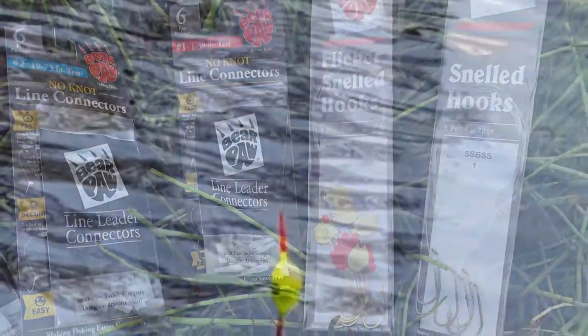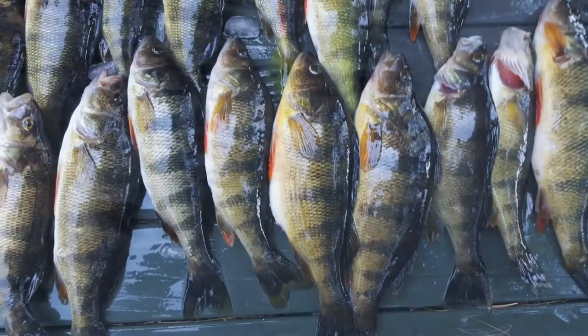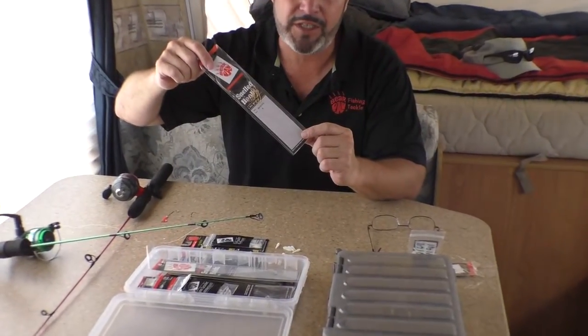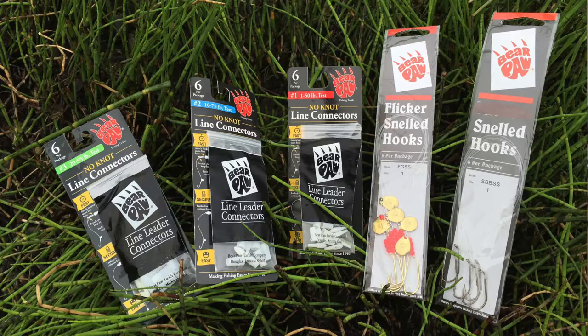Bear Paw Fishing Tackle not only makes many different sizes of snelled fishing hooks for every type of fishing situation, we also make a little not-so-well-known item called line leader connectors. We have three different sizes of these.